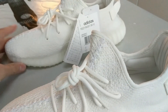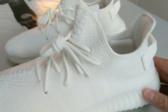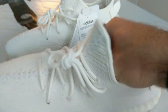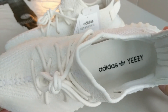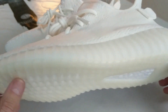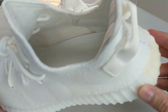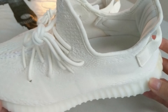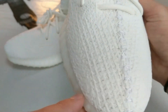So, first pair of Yeezys — the Triple Whites — I really, really do like them. When I first got them out of the box I wasn't too sold on them, but it's only when you put them on your feet that you just realise they're just outdoor slippers, really. They are super, super comfortable. Not much going on with them.